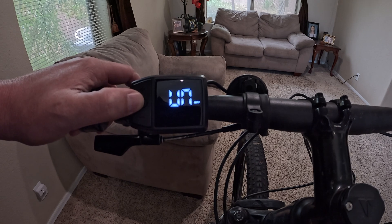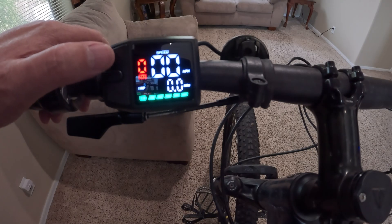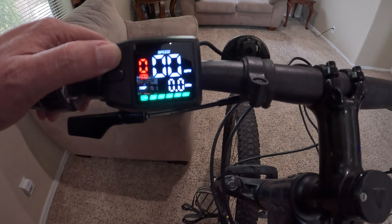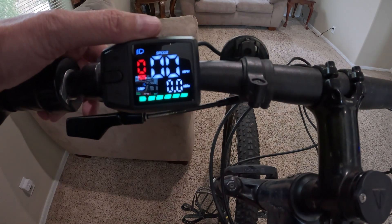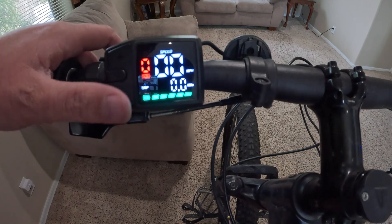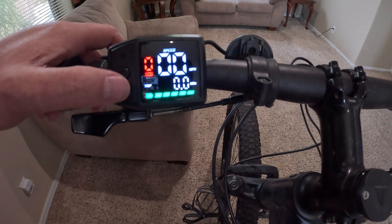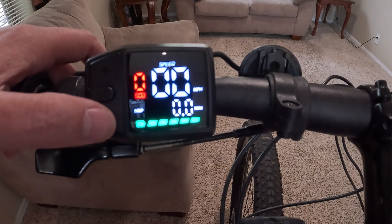Hold the mode button down to get back to the front screen. If you hold the top plus button for a few seconds, it turns on the headlight symbol and turns on the headlight on the display. Let's go ahead and turn that off.